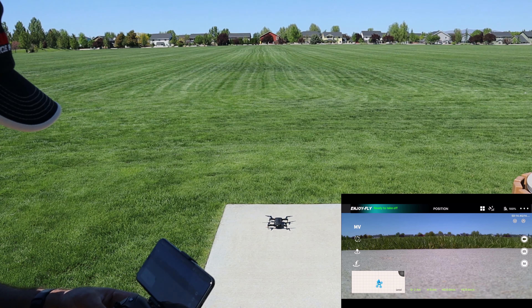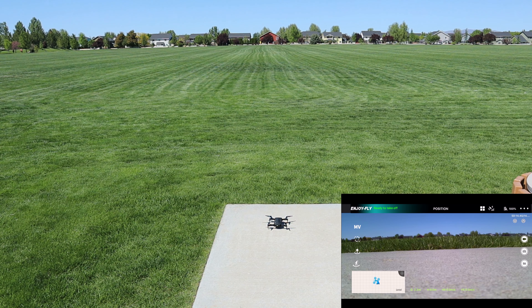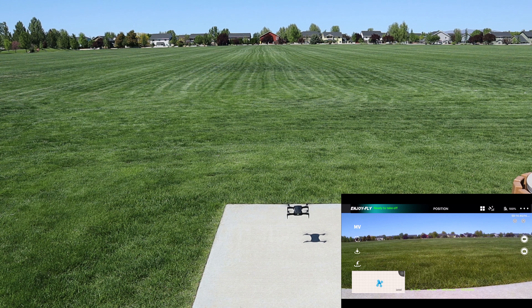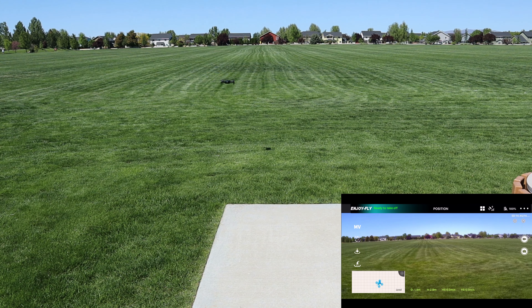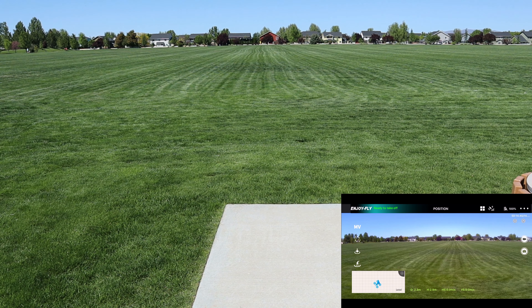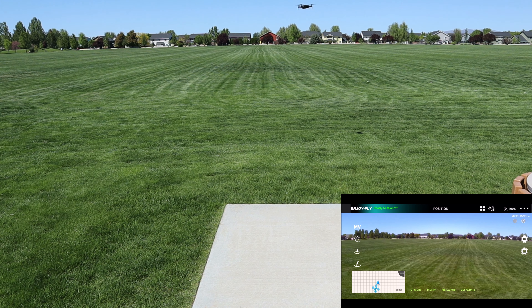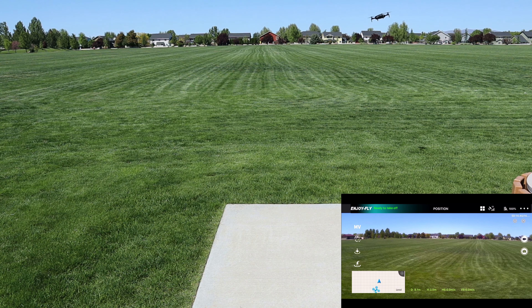I've got the camera pointed down so you can see the takeoff. Let's go ahead and hit takeoff on the controller. The drone is very close to the ground — less than a foot off. I'm going to move it out over the grass and raise some altitude. It's doing a circle here, which is usually an indication of the drone needing a compass calibration, but of course we already did that. Now it's stopped.